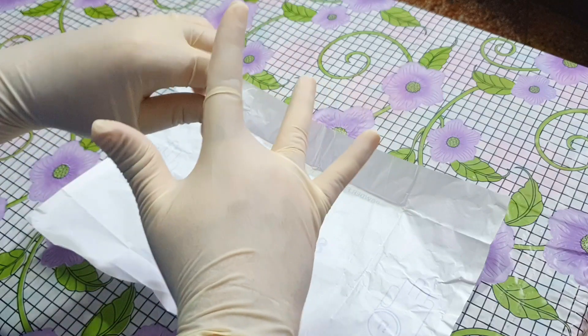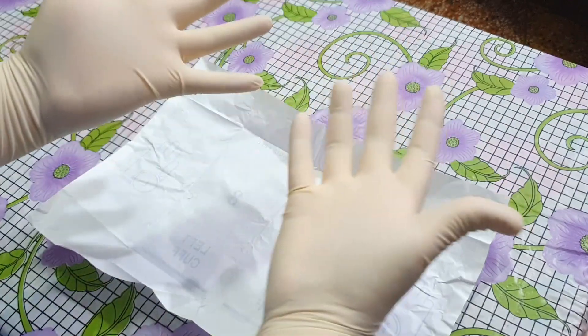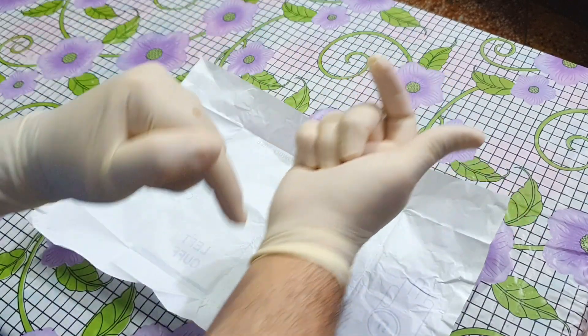However, they cannot touch any other object which is not sterilized. As you will be wearing the gown, you can slide the gloves over your gown sleeves.